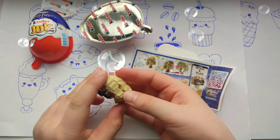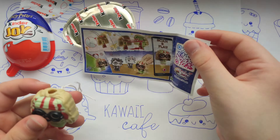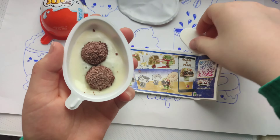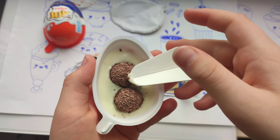Later on we can use this figure and put it somewhere. Yes, we made it! And what's here? There is chocolate! Now we can use the spoon. Yummy!